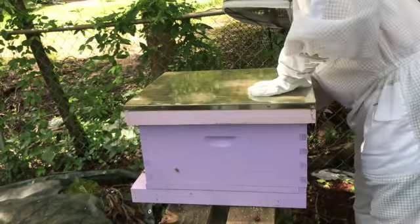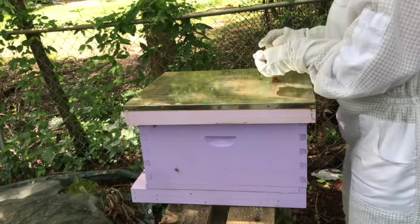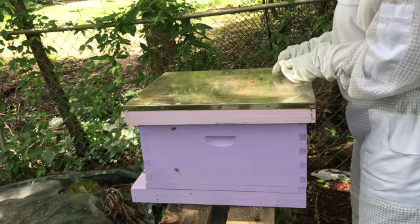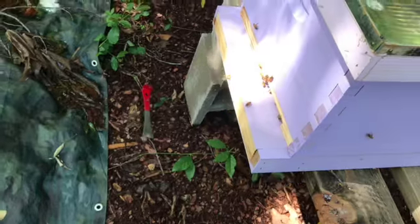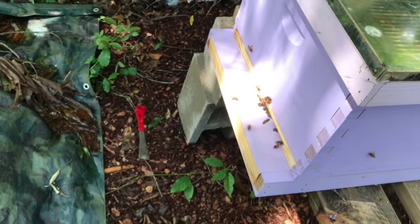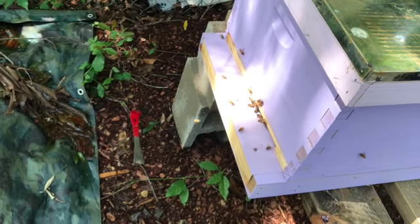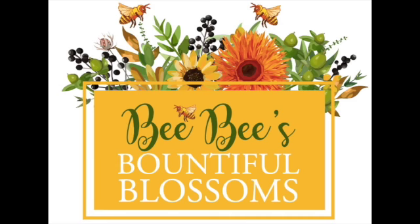At the end you will see lots of happy bees coming in and out of the hive. I also found the hive tool, which I could not figure out what happened to it — there it is, it's on the ground! Lots of happy bees. Have a wonderful week full of bountiful blossoms and blessings.